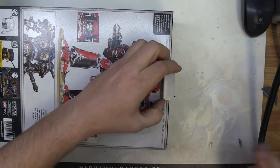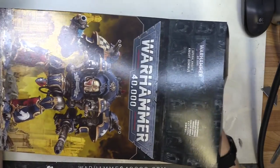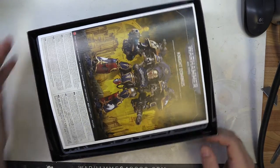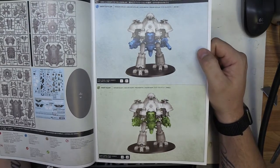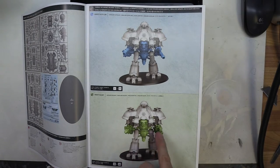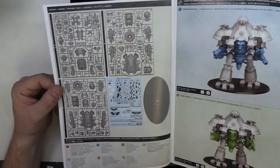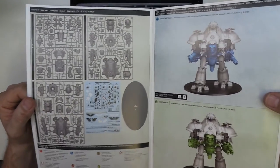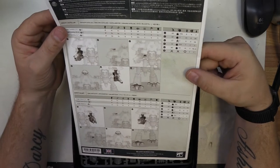There we go — it opens up the other way. It's got a nice tray inside. Okay, putting the box down here. Knight Dominus — let's read this first. So essentially it makes the Knight Valiant and the Knight Castellan; those are the two different options. It basically shows you what's different, which is the central body and the weapon options. It's got the transfer sheets for them as well, which is awesome, and it comes on a 170mm base. It should be all the same rules as before.